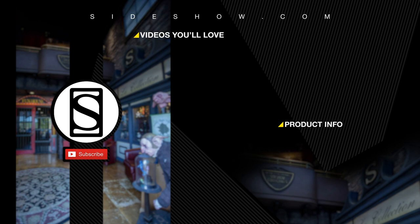Did you enjoy that video? Be sure to subscribe by hitting the S icon on your screen and click the bell icon to be notified whenever a new video is posted. If you'd like more info on the items featured in this video, click the link provided under Product Info. Thanks for watching, and don't forget to let your geek side show.